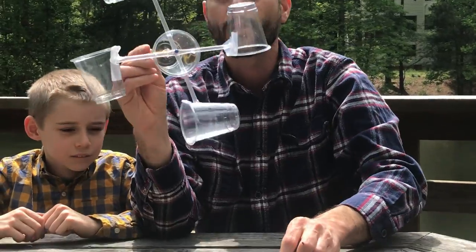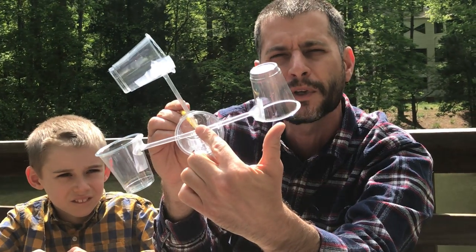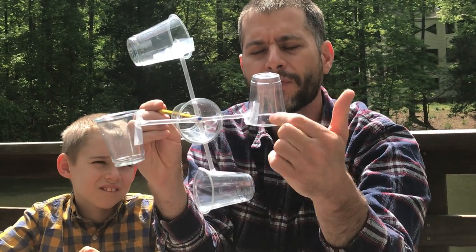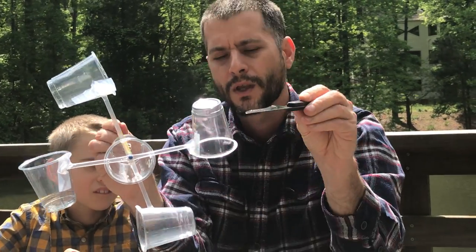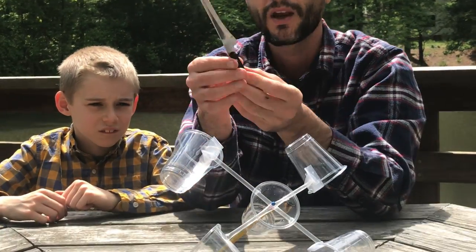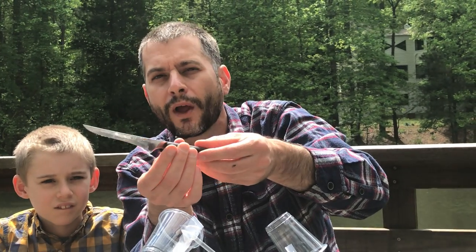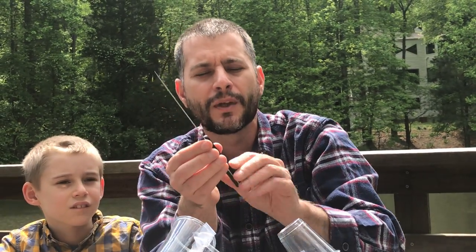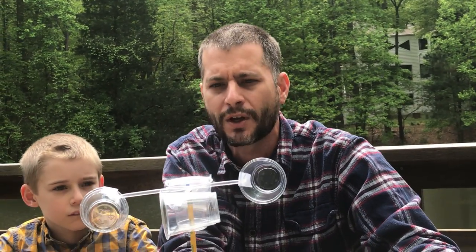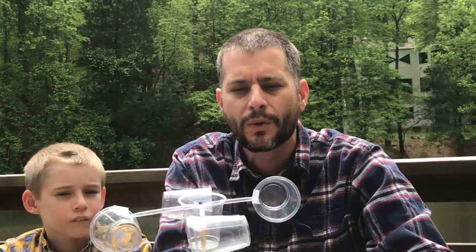What I used was the tip of the pushpin — the thumbtack — to put a little hole about a half inch down in the cup. Then I took a sharp knife and slowly, as to not tear the cups, turned it to make the hole as round as possible. One or two cups made a slit instead of a hole, but it still worked. I did give everybody one extra cup in your packets in case you completely mess up — and that's okay.